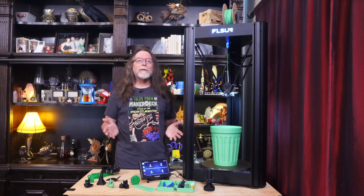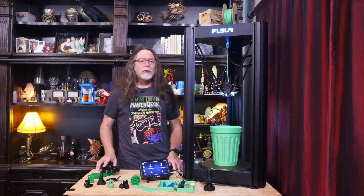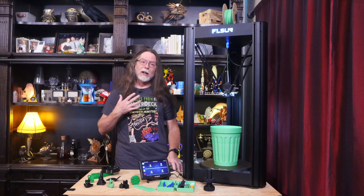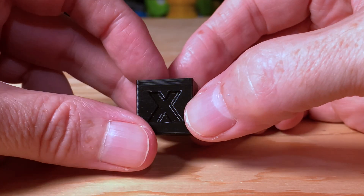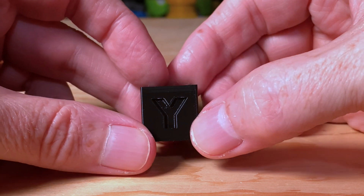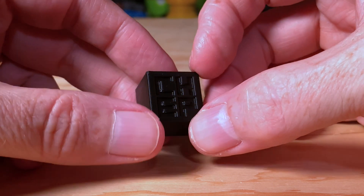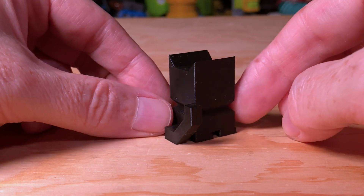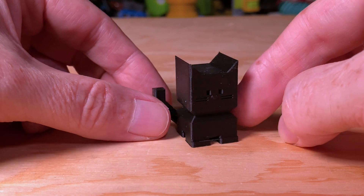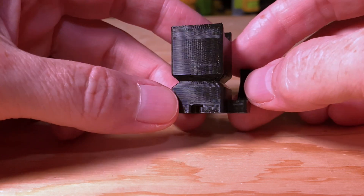Once I had Cura 5 set up for the V400, I wanted to slice and print some files of my own. First, I wanted to see how fast it would print a CHEP cube that I sliced compared to the one included on the flash drive. The one I sliced took 11 minutes instead of 7, but that's still a lot faster than printing with the stock settings on other printers, and it looks a little bit better. Next, I printed a CaliCat, and this only took 19 minutes. I'm used to this taking about an hour. I can't find anything to complain about on this print. Both the CHEP Cube and the CaliCat were printed in that black Jesse PLA.